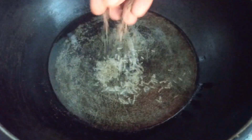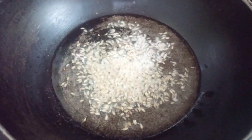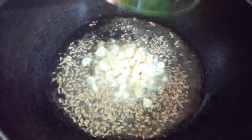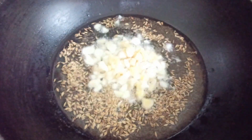Now here I'm using a wok — kadai — and I've added about four tablespoons of oil and I've added some jeera. After that splutters, I'm going to add in the chopped ginger and garlic and fry them for about a minute or two before I add in the onions.